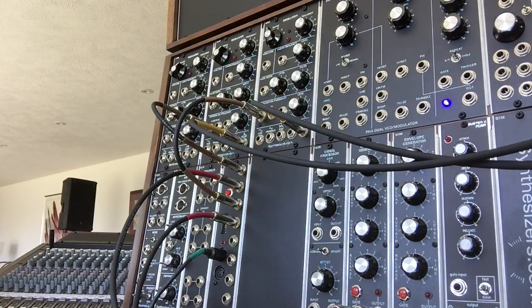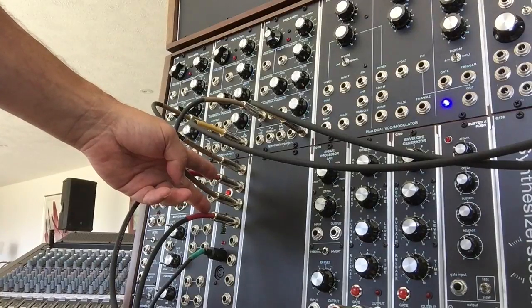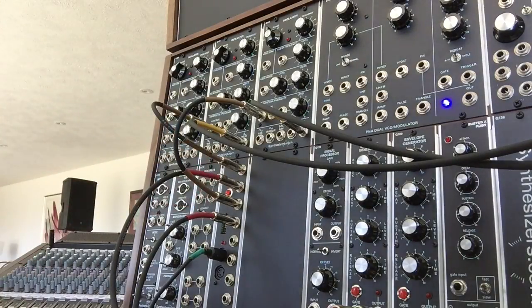Originally, the PIA module — part of the 9700 PIA rack kit — was built for frack format. However, I converted mine to an MU format as you see here, basically because I wanted to use it in my dot-com format synthesizer.